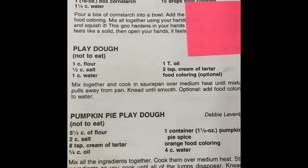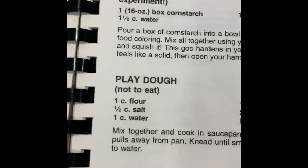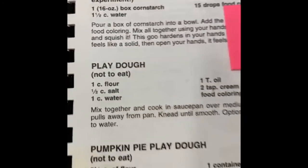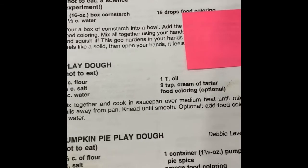This is our recipe to make homemade Play-Doh, and it specifically says not to eat it, because this Play-Doh has a lot, a lot, a lot of salt in it.